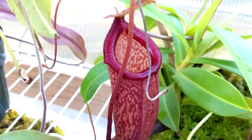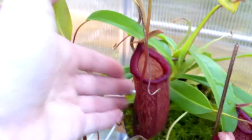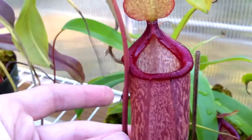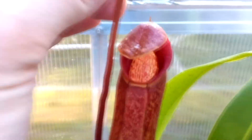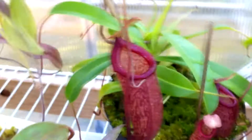My Nepenthes Ventricosa x Talangensis is looking really good — just in comparison to my hand, it's a big pitcher, maybe like four inches. It's also making some basals and these actually look really nice. It has another one over here which is a bit different but it's just now opening up, so I think the peristome is going to fold back over so it won't be quite as awesome.